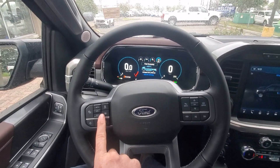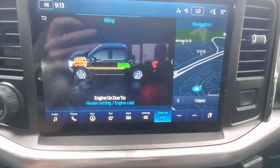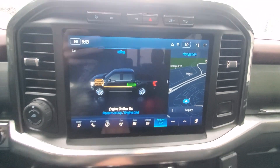This is going to have our adaptive cruise system — and there's my engine turning back on. You can see power flow from the engine back to the battery due to it being cold and the heater settings as well.